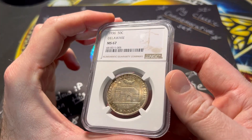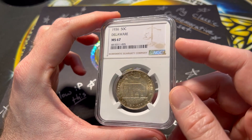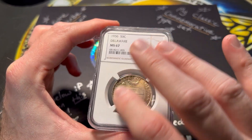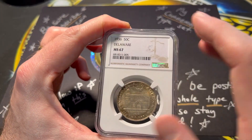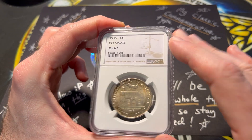One of the coins that I really enjoy out of this type set of classic commemorative half dollars is the Delaware. Not so much for the obverse, but it's going to be the reverse — I'll show you that in a second. What I have here in my hand is a 1936 Delaware, Mint State 67, higher grade.